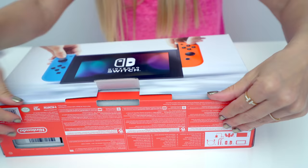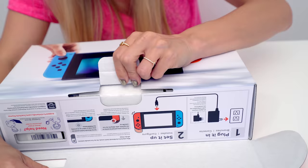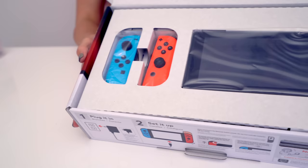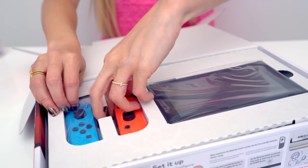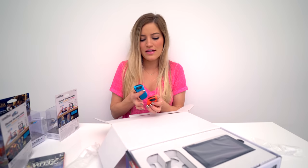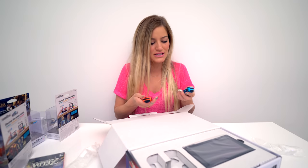Look how cute this little tiny cartridge is — it's like the size of my iPhone. Time to open it up! You're beautiful. I am so excited that this is the neon version. We've got our two Joy-Con controllers here. It seems way more neon than the New York event that I went to, because the lighting there was so bright that you didn't really get a good chance to check out the colors. It feels good.